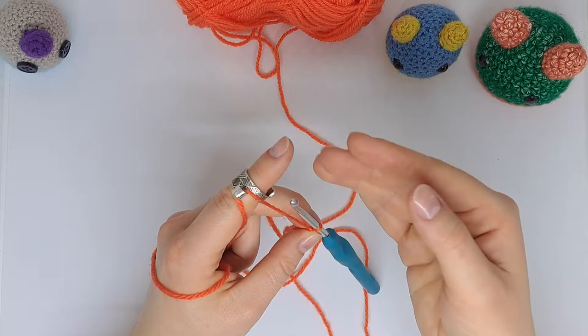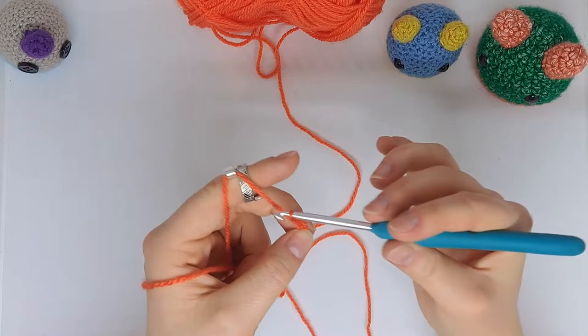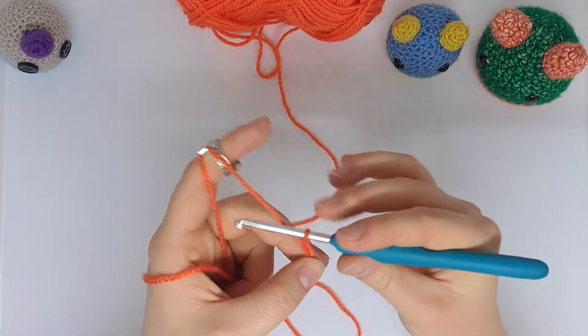I've just very quickly moved the ring to show you a different position you can use. Now the hook is over the top of my finger, pointing away from me, and again it gives me complete full control over the tension.